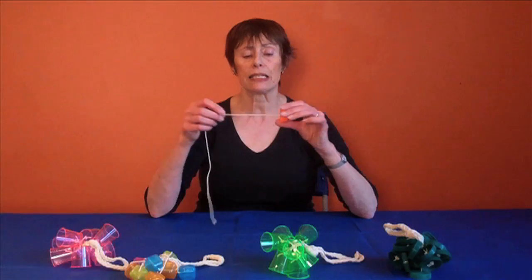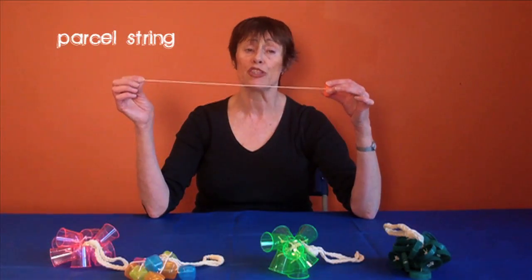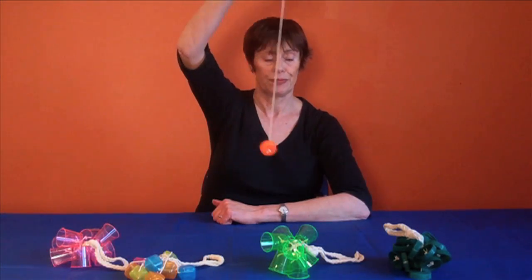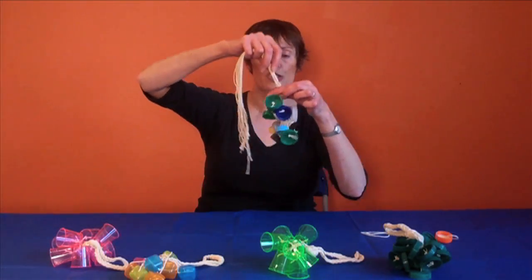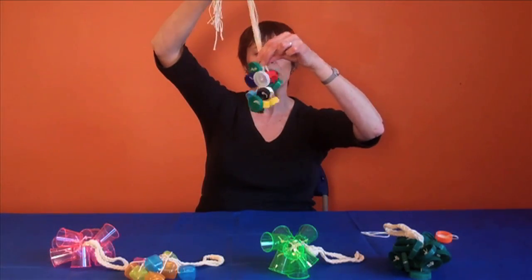Next, take lengths of string about 40 to 50 centimetres long and put a large knot on the end, just as if you were threading a conker. Collect those together in a nice attractive bunch, like a bunch of grapes, so that you've got some at the top and some at the bottom.